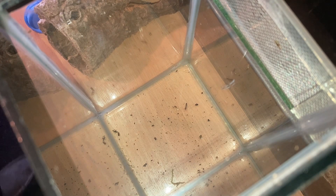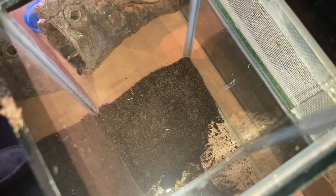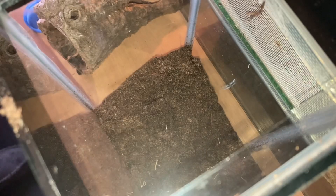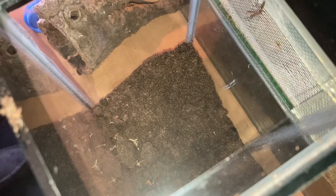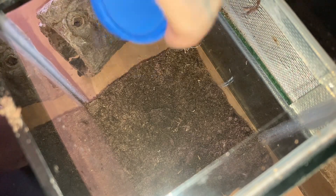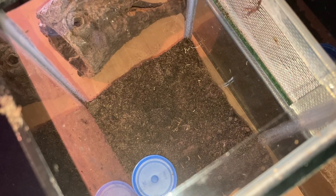It's a simple setup really. I'm just going to put some potting soil at the bottom — a couple of inches. As you can see, just in the background I've got some cork bark tube. I'm going to put a little bit of sphagnum moss and a water dish at the bottom. The sphagnum moss creates a little bit of humidity in the enclosure as well.